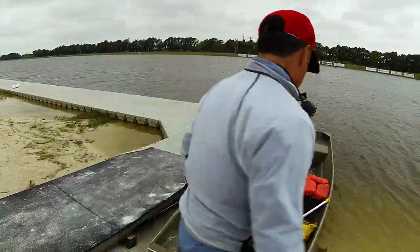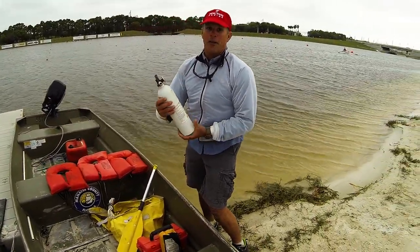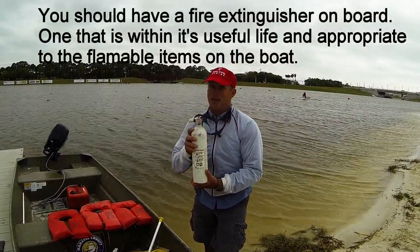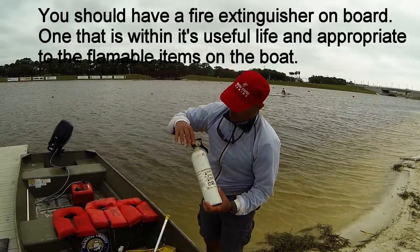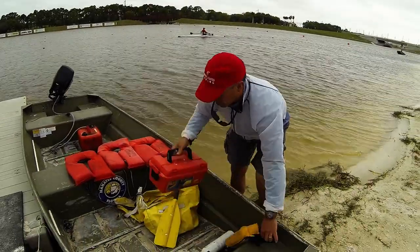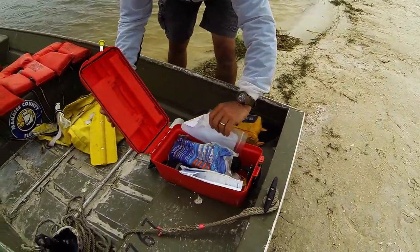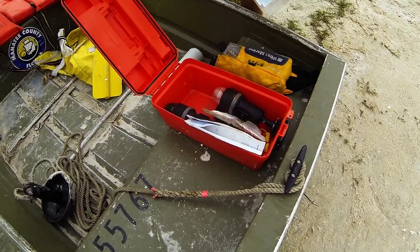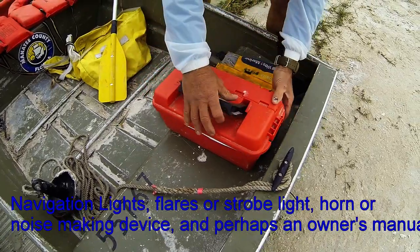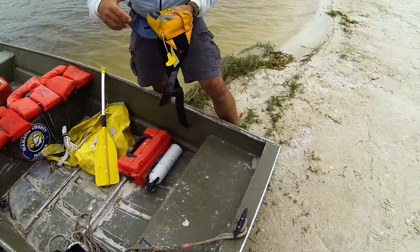You have a basic fire extinguisher on board. You want to make sure it works and that it's still within use — this one is not, so make sure the gauge is pointing in the green. You also have a basic tool kit. What you'll see inside is a strobe light, some flares, a manual, and a whistle. These are all things to signal with. If you get in trouble on the water, you want to make sure you have these devices on board so somebody can come and rescue you.